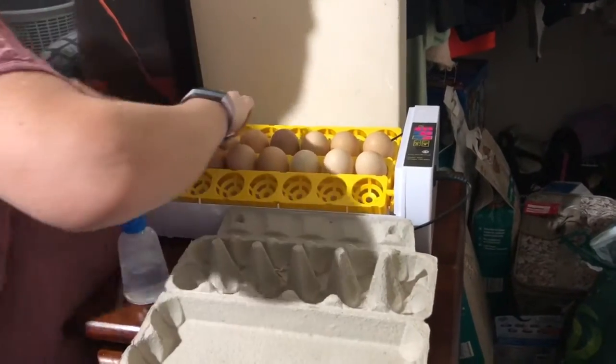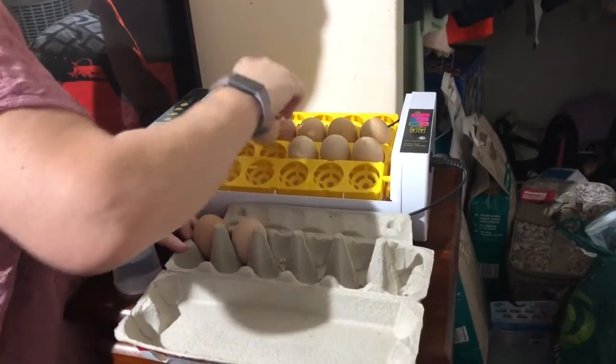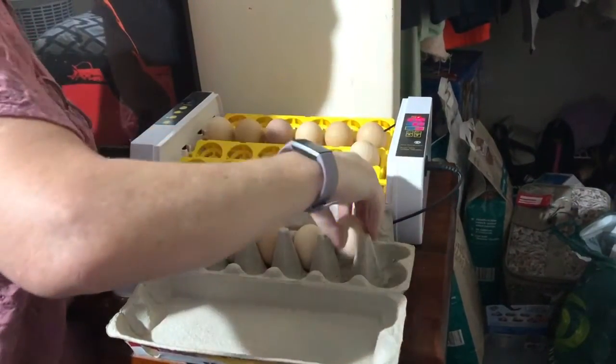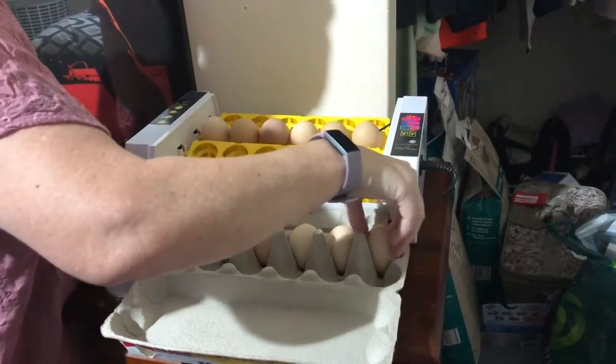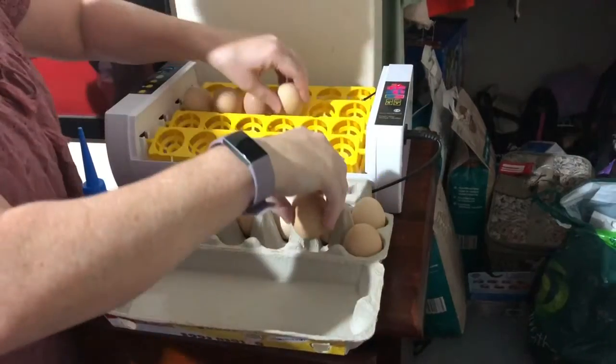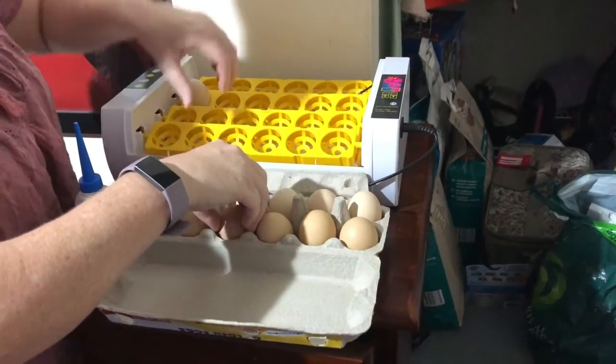We're just going to take the eggs out. We need to do this as quickly as we can so they don't get too cold, because we're coming up to their last days before they hatch. We need to take their automatic egg turner out.